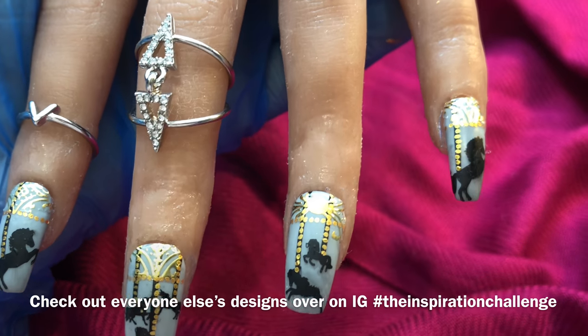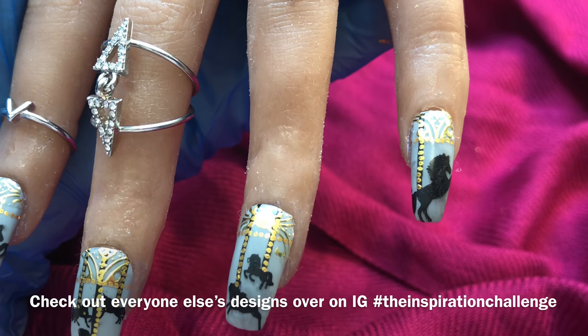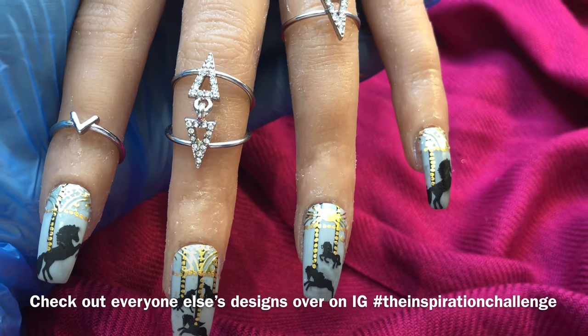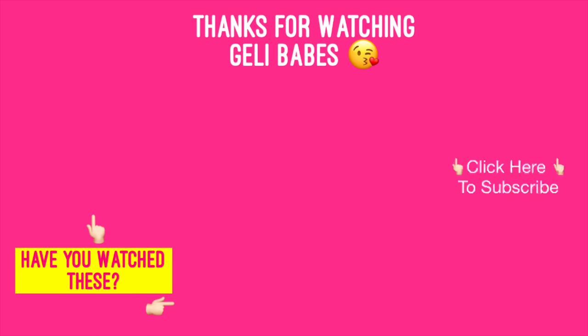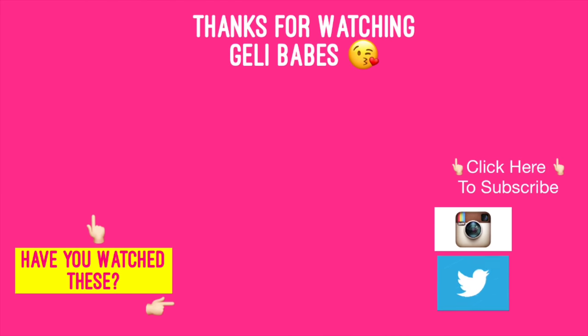So yeah, a simple design — I hope you liked my interpretation of it, jelly babes. I really do enjoy taking part in these inspiration challenges. That is it for today, please press that free subscribe button, take care and I'll see you in the next one, bye!